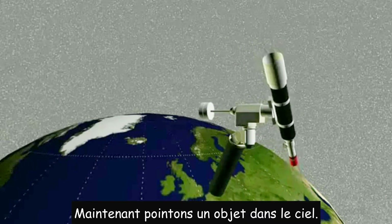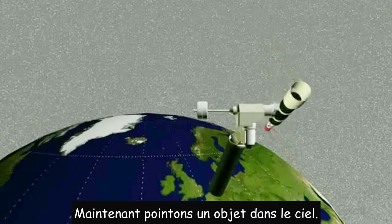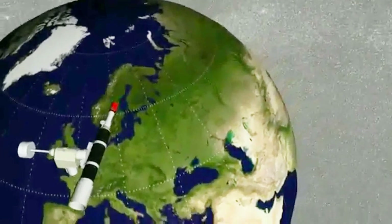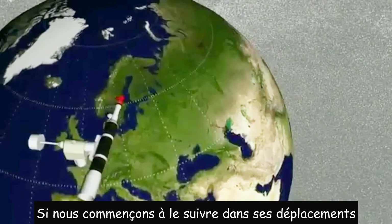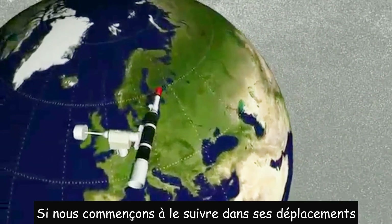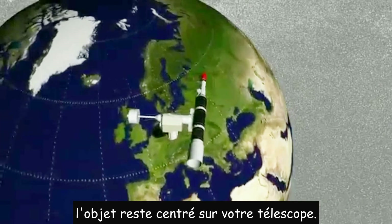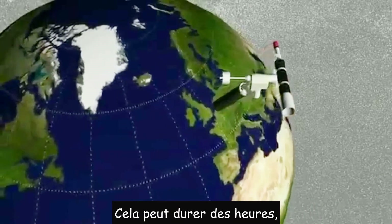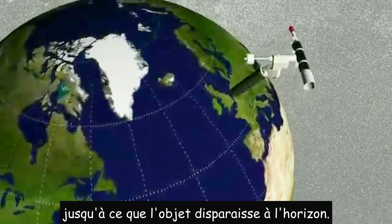Now we point at an object in the sky. If we start tracking at sidereal rate, the object stays centered in your telescope. This can be done for hours until the object disappears on the horizon.